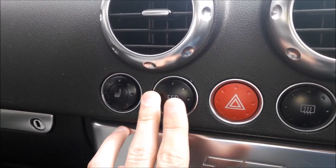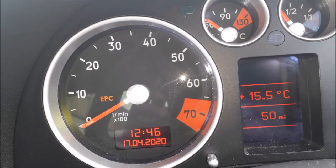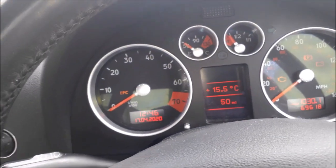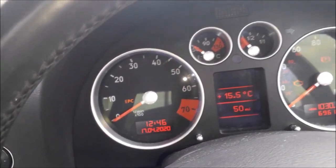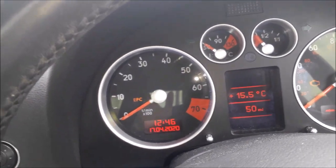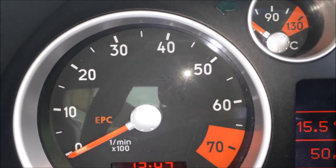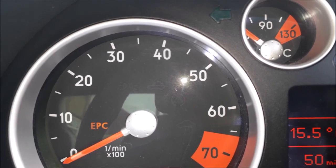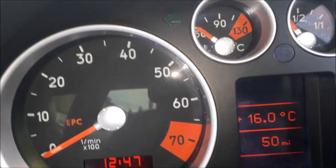If I now press and hold the button again, as you can see, the ESP light now turns off. When the light isn't actually illuminated on the dashboard, that means the ESP is active and monitoring your driving conditions. The way to know when the ESP system becomes active and is actually working for you is that the light will start rapidly flashing, to tell you it's trying to counter an action. It will then die down once your driving condition is back to a stable point.